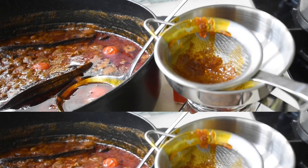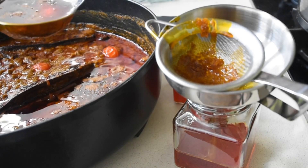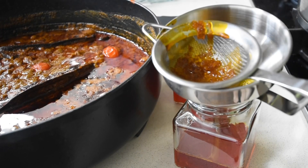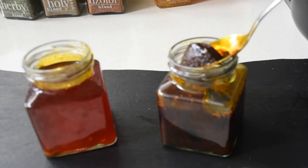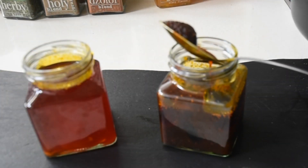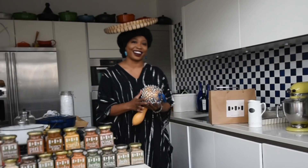Hello again and welcome to Indudu by Fafa. Let's make our own homemade spiced palm oil known as Zomi. If this is your first time, you're welcome — thank you very much for tuning in.